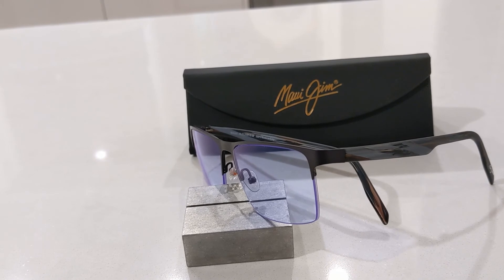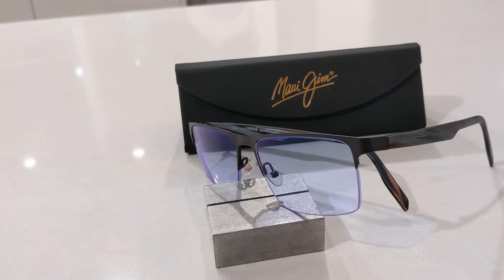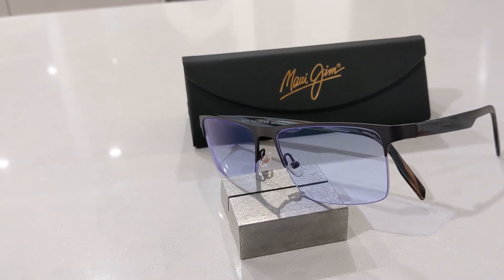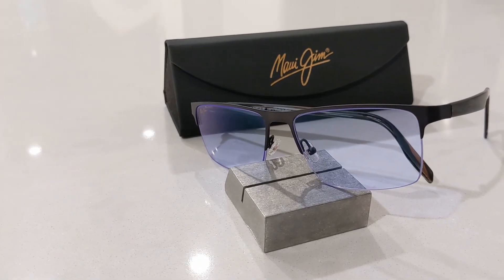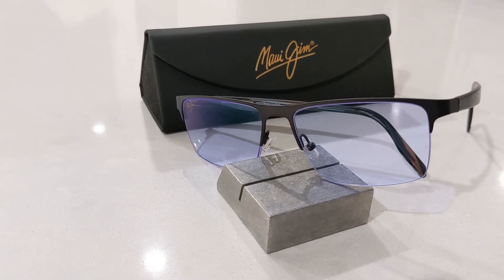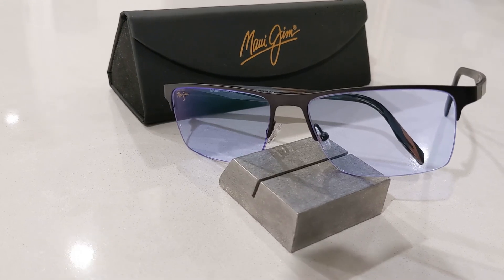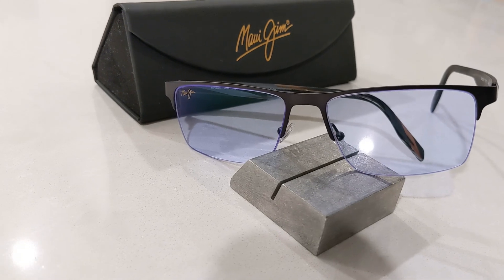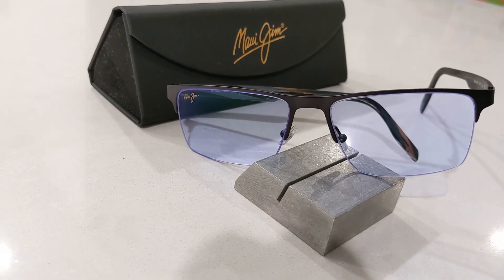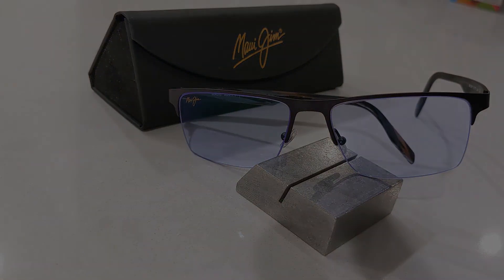Should you buy them? The frames are well-constructed and have a premium feel. The lenses are high quality, made with freeform technology designed and made in-house at Maui Jim's own lab, with premium coatings. They also have an excellent warranty and service. If your prescription strength is fairly low and you're on a budget, these may not be for you — but if you value excellent quality or are a Maui Jim fan who needs an RX, you will love them. That's all for today; don't forget to like and subscribe to see more upcoming reviews.